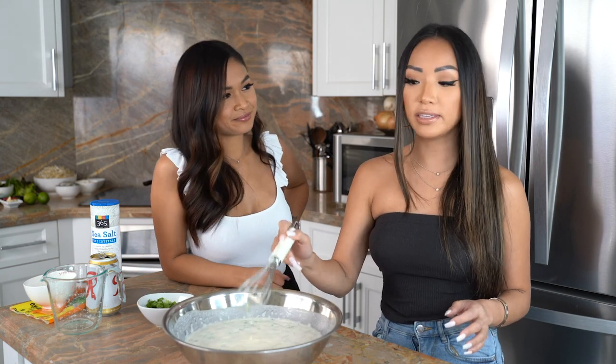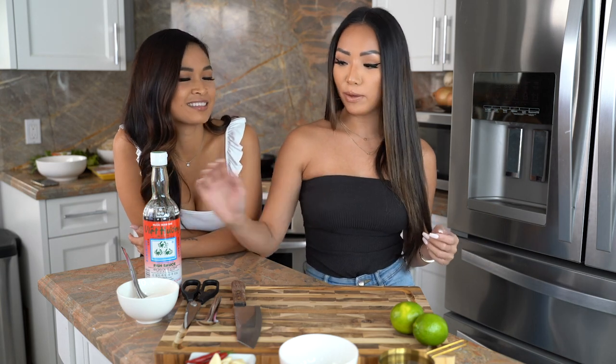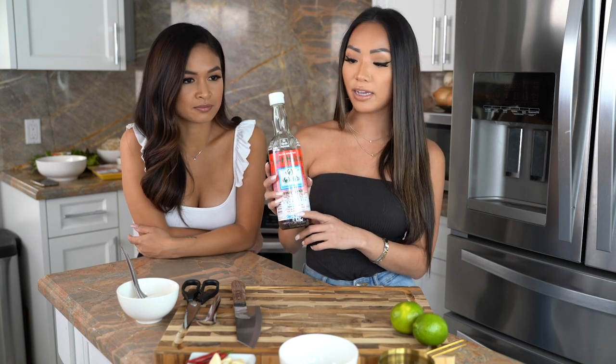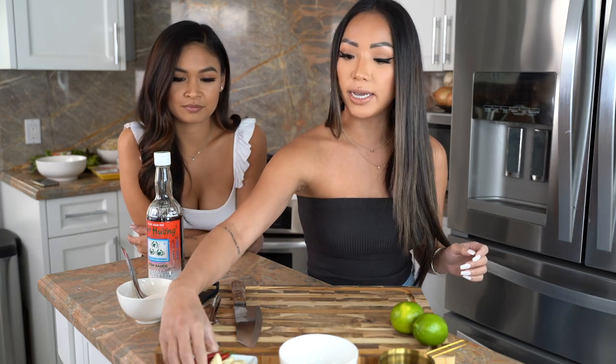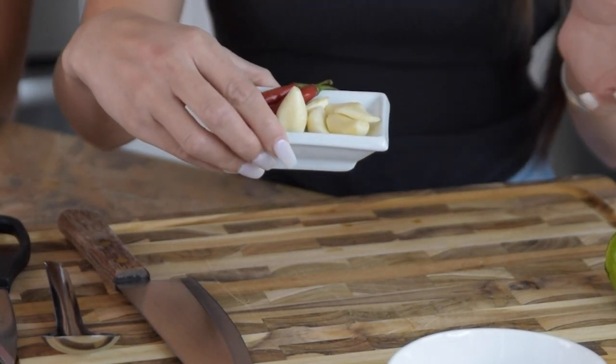We're going to put this in the fridge and while we're waiting, I'll show you how to make nước mắm. Now we'll be making the dipping sauce, which is nước mắm — some people call it nước chấm. Basically what goes into it is fish sauce. Make sure you're getting a good fish sauce; I really like the three crab brand, I feel like it's going to make a major difference. And then some Thai chili peppers if you like a little bit of heat — if you don't, you can leave it out, it'll still taste the same.